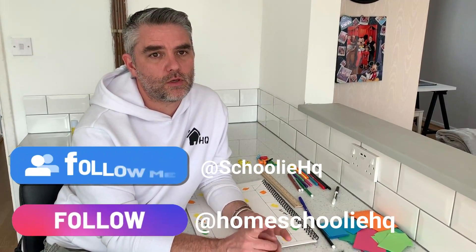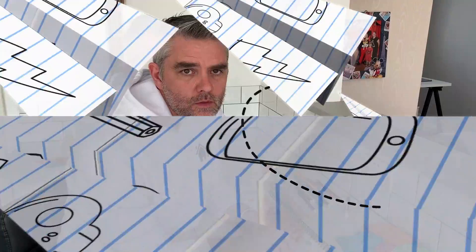Hello everyone and welcome back to Homeschooling HQ. I hope you've enjoyed the lesson so far. Don't forget to share what you've done on our social media. Now in today's lesson we're going to look at making some maths games that will help you practice any of the maths that you're struggling with.